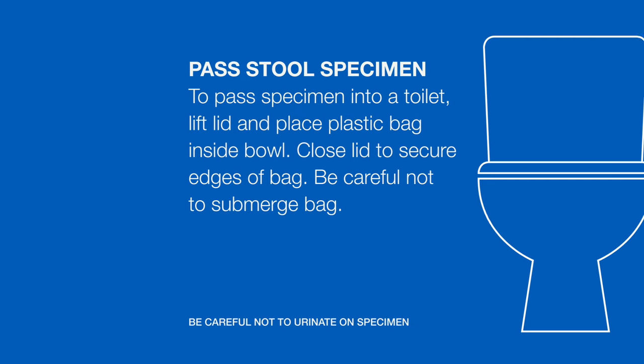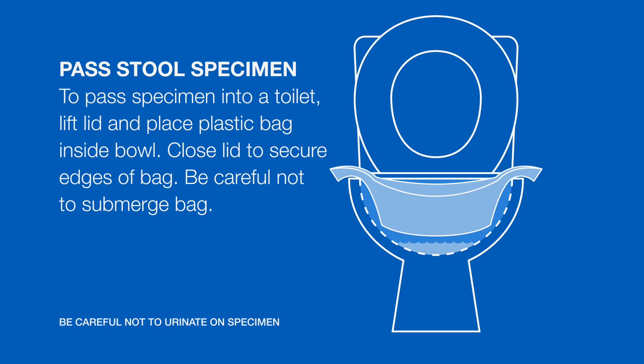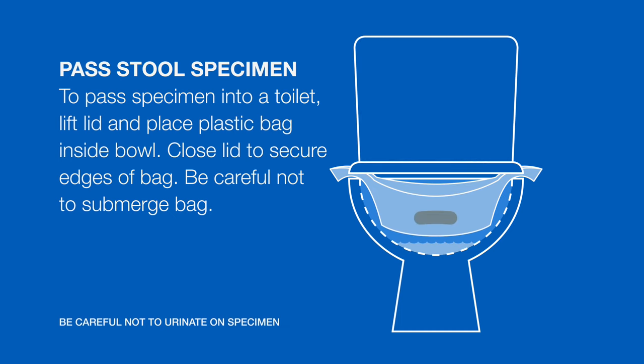To pass the specimen using the toilet, lift the toilet lid and place the plastic bag inside of the bowl. Close the lid to secure the edges of the bag. Be careful not to submerge the bag.